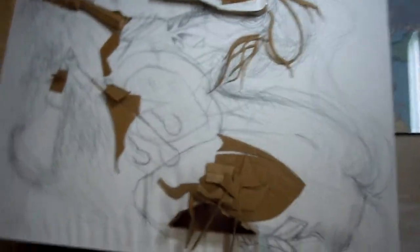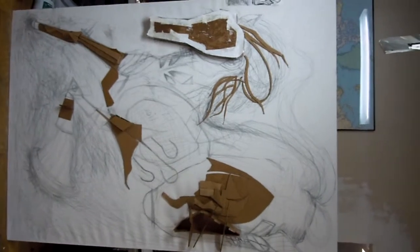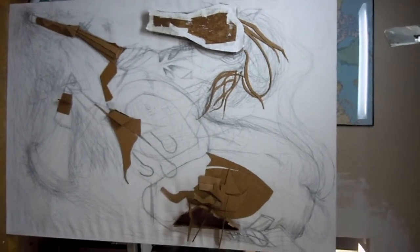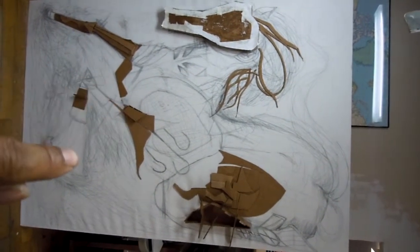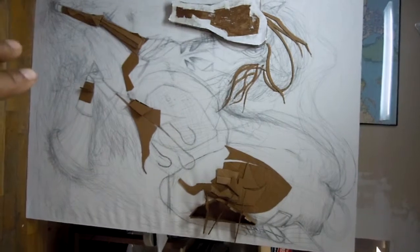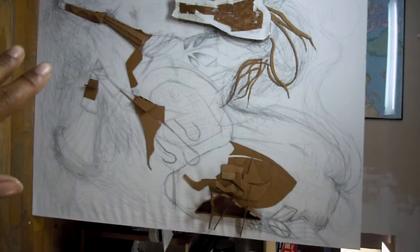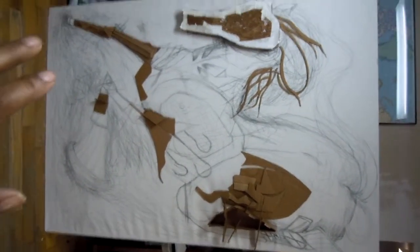I'm going to show you guys from the side. If you can see it and make it out — you see the leg there? And the hoof? That little hoof that I'm making is going to be more rounded than the other ones. The other ones will be more box-like, but this one is going to be more rounded than the others.